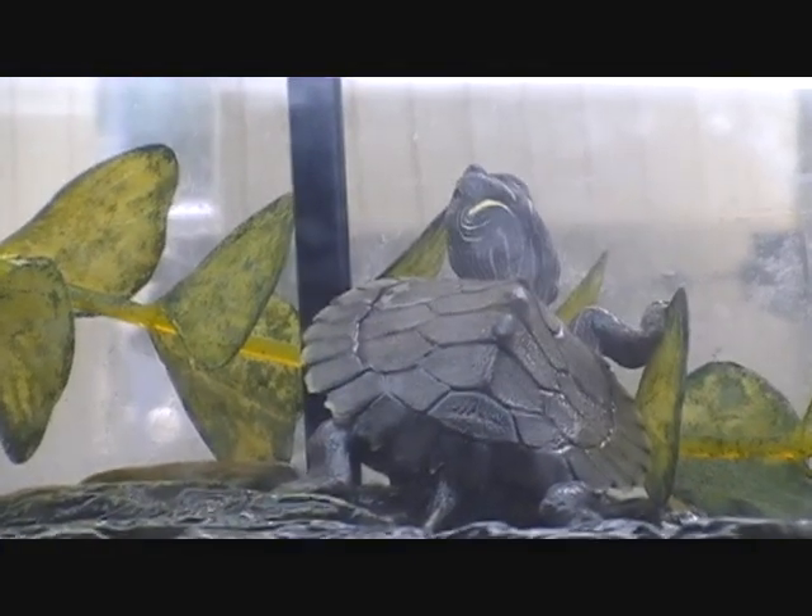Just thought I'd give you a look at him — and there he is, a false map turtle.